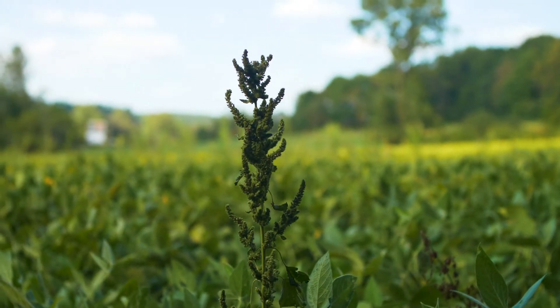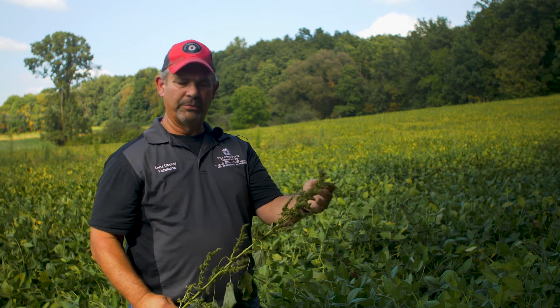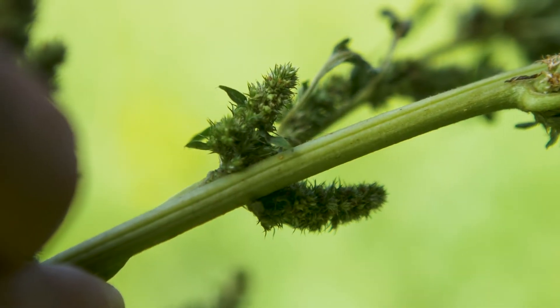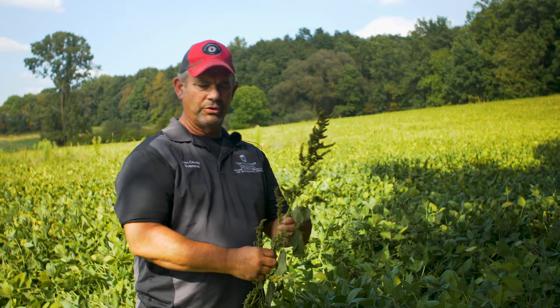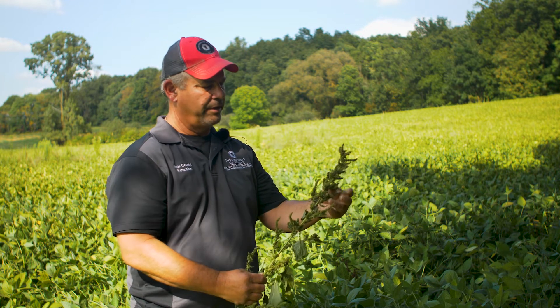Now we're going to look at a more mature plant. When these plants get bigger and start to get a seed head on them, it becomes a lot easier to identify them. We're going to go through the same steps with this mature plant as we did with the smaller plant earlier. As I look at it, my eyes are naturally drawn to the top of the plant — we see what the seed head looks like. Just a lot of densely spaced spikes, and these spikes get anywhere from two to eight inches in length. As you look down this plant, we have all these spikes beginning at each juncture between the stem and the next leaf structure.